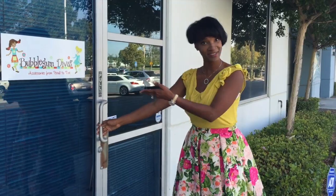Hello, I'm Elisa, the owner of Bubblegum Divas. Today I'm going to take you on an inside look behind the scenes to see our process. Let's go inside!